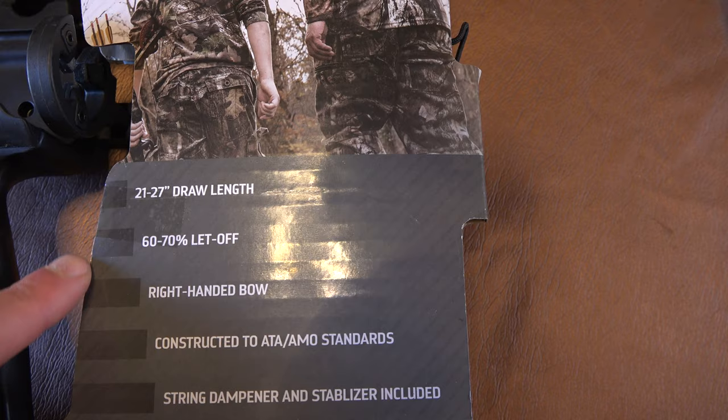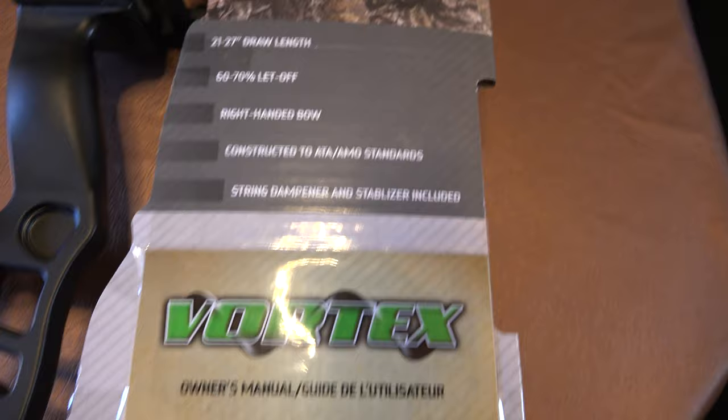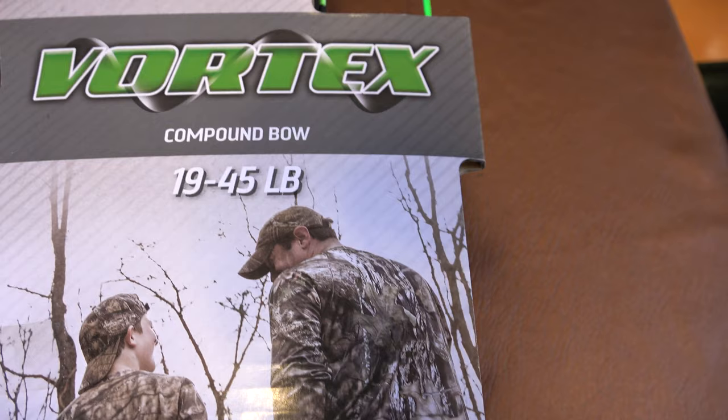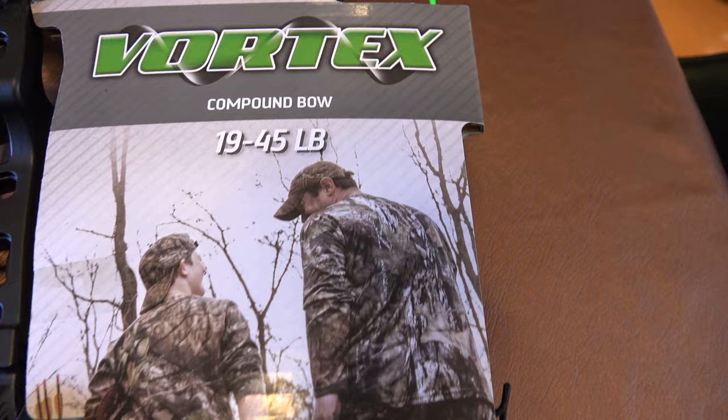You can see right here the Barnett has a 21 to 27 inch draw length, and with the Matthews you have 17 to 29 inches — it goes down shorter and out longer than the Barnett. Draw weight on the Vortex is 19 to 45 pounds, and with the Matthews it's 16 to 70 pounds, so it goes lower and higher than the range on the Vortex.